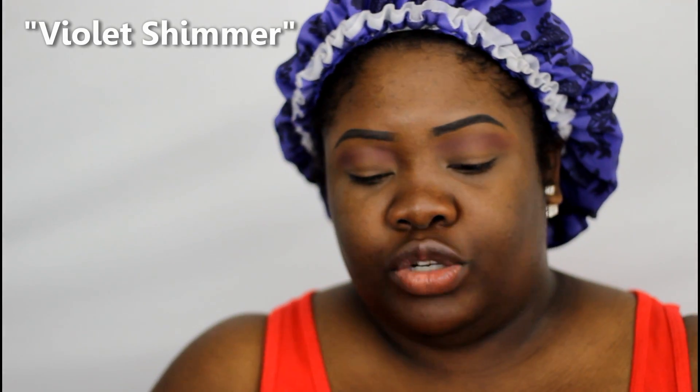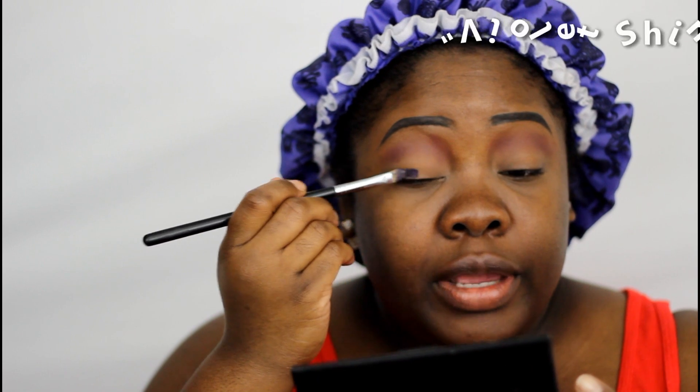The next thing I'm going to do is apply a base to my lid. This is from Ruby Kisses and it's called Violet Shimmer. I used it before in a tutorial — I think that was my Missy Lynn palette tutorial, you guys can check that out — but I love it, it's very creamy.